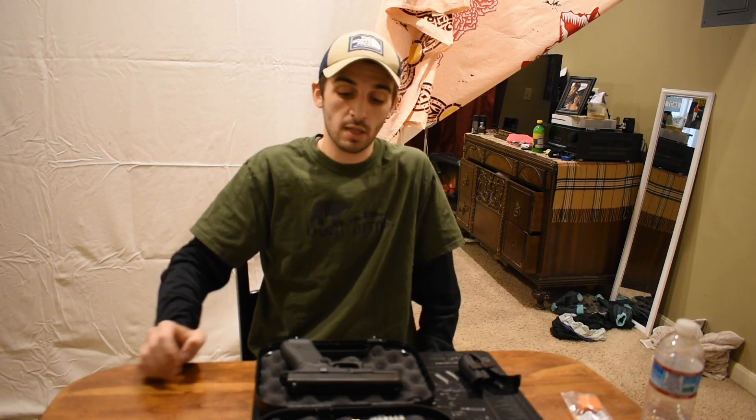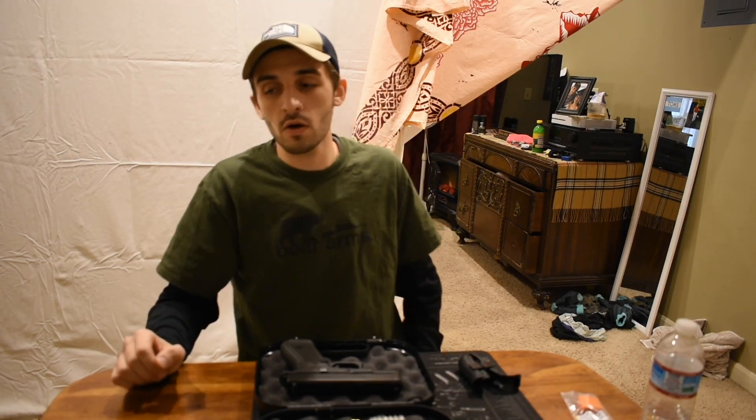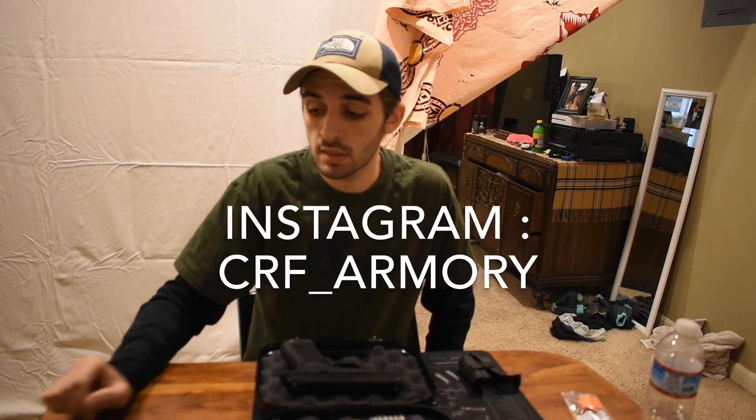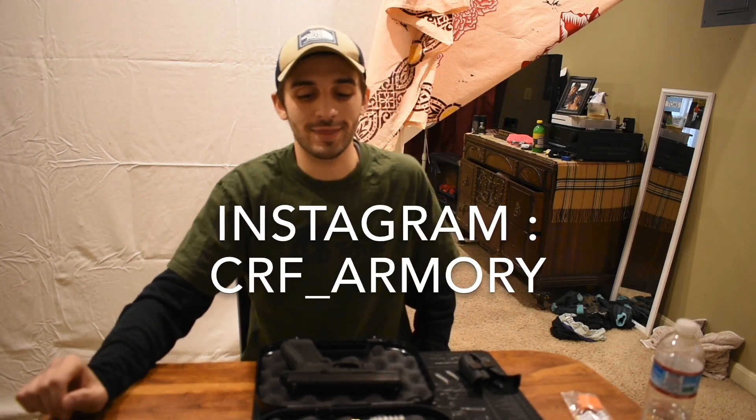Thanks again for watching. Make sure you hit that like, hit that subscribe, hit that bell notification. I'm going to be posting a lot more for 2020, coming at them hard. Alright, thanks again — hope you have a good one.